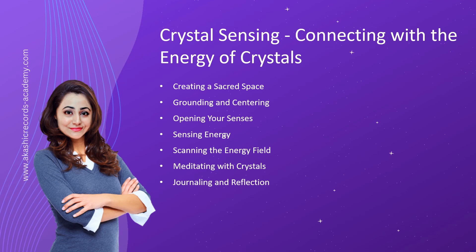Meditating With Crystals. Meditation is a powerful tool for deepening your connection with crystals. Find a quiet space, hold a crystal in your hand or place it on your body, and close your eyes. Allow yourself to relax and be present with the crystal's energy. Observe any thoughts, feelings, or sensations that arise during the meditation. Be open to insights, messages, or intuitive guidance that may come through.